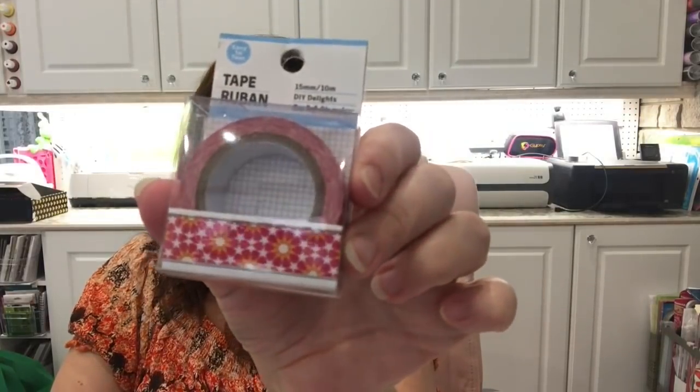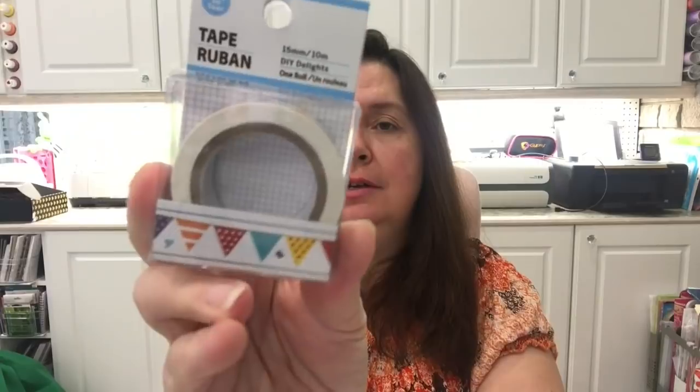The last two things I have to show you are these decorative tapes — washi-type tapes. I got this design and the one with the banners. It's really cute to use. That's it for my Dollar Tree haul!